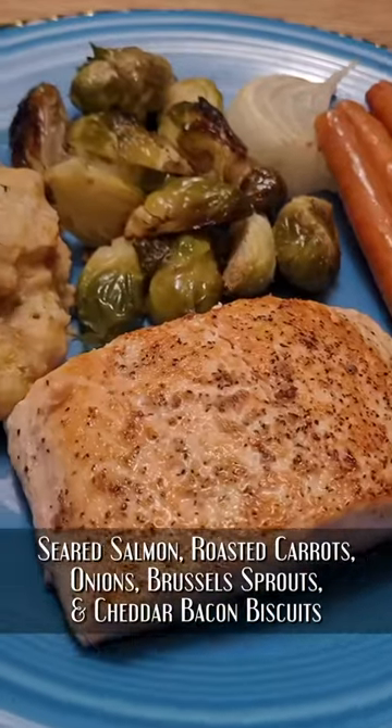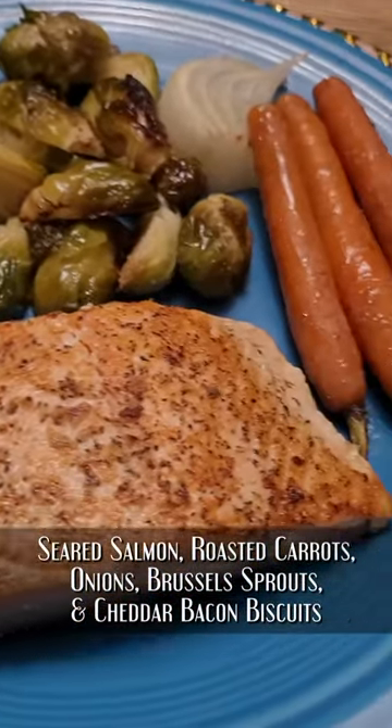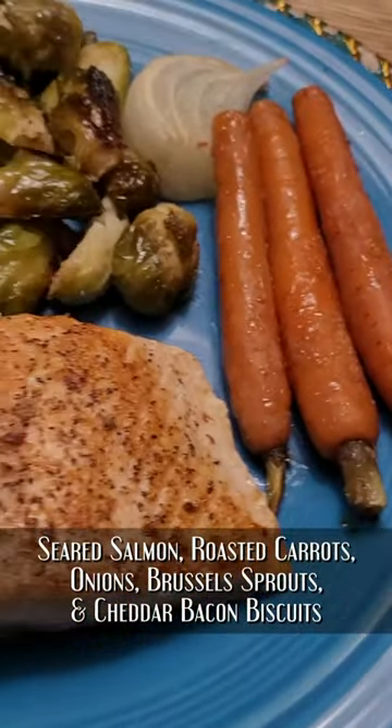Hi, I'm Chef David Palmer, and today we're going to cook an entire meal made with ingredients from Misfits Market. We got salmon, we have roasted vegetables, and we have cheddar bacon biscuits. We're going to make it all in about 45 minutes.